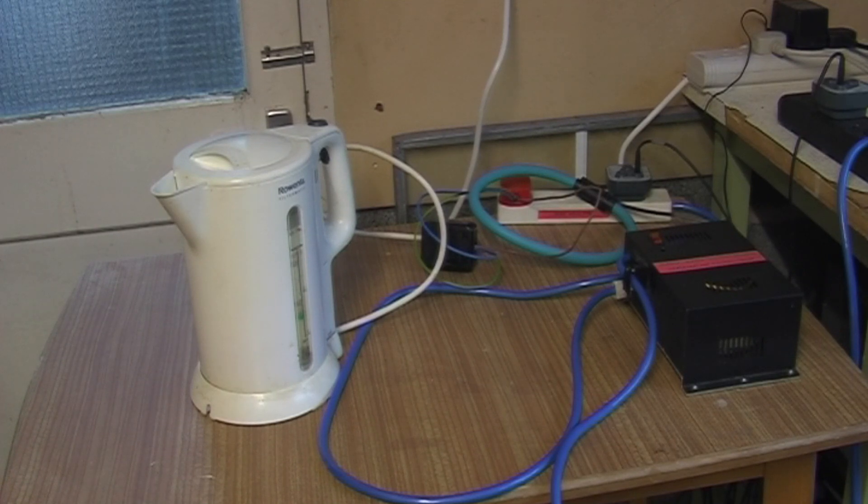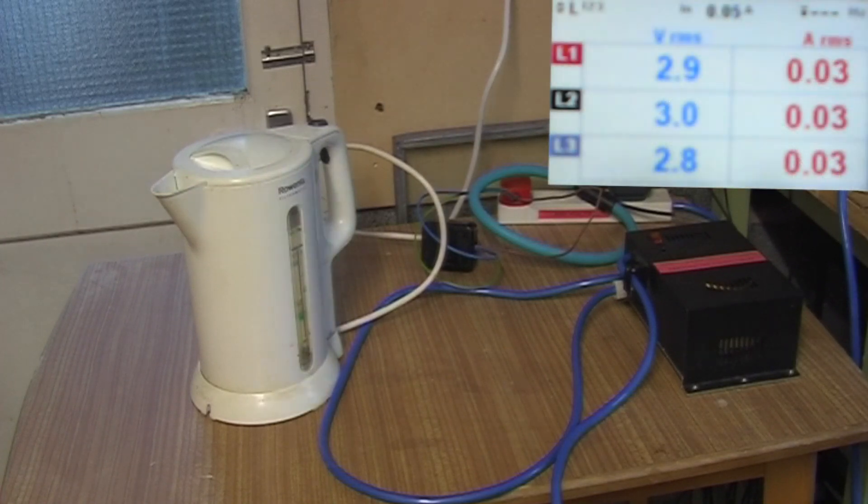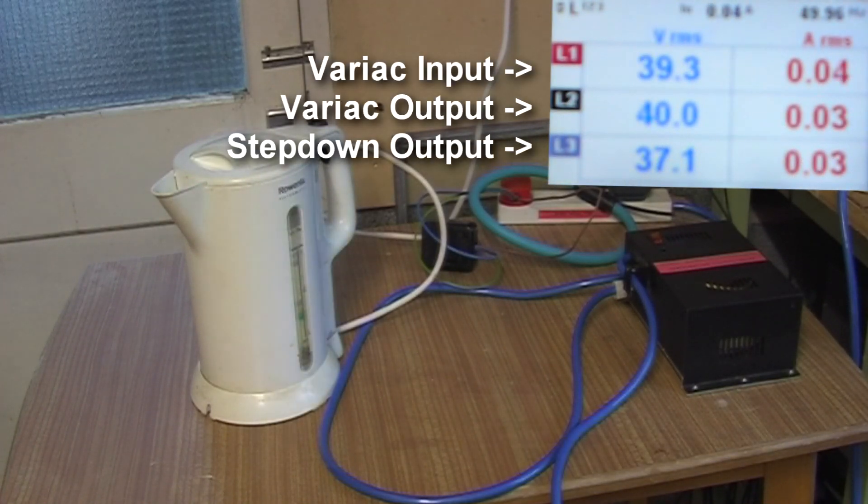Here it is all hooked up to a kettle and my variac. For a change, I'm actually using my variac for testing things instead of zapping them. Let's knock it on and put the kettle on as well.